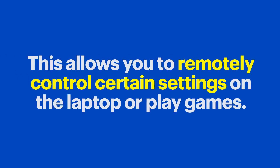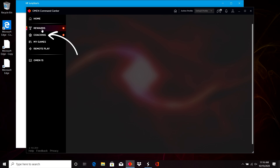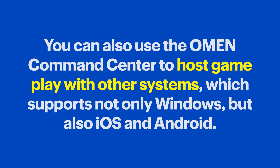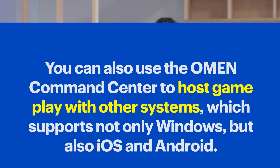The OMEN Command Center is a really cool piece of software that runs on the laptop, but it can also be installed on other devices like your phone. This allows you to remotely control certain settings on the laptop or play games. The OMEN Command Center also offers rewards, where you can sign up for challenges and win prizes, coaching to enhance your gameplay, and My Games to access your entire game library. You can also use the OMEN Command Center to host gameplay with other systems, which supports not only Windows, but also iOS and Android. Your OMEN PC will automatically recognize connected controllers and can even work as a remote control for your laptop.